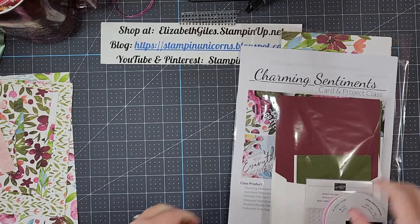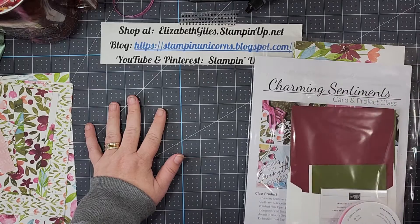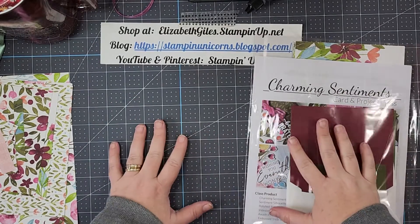Hello, all you amazing people. I just wanted to show you this awesome Charming Sentiments card and project class that I have.